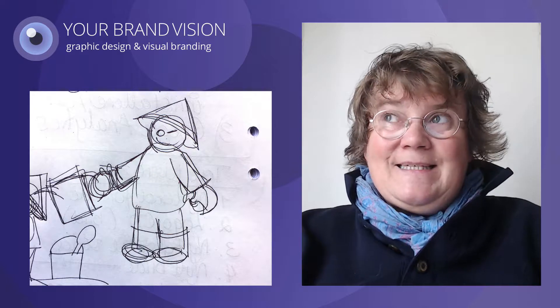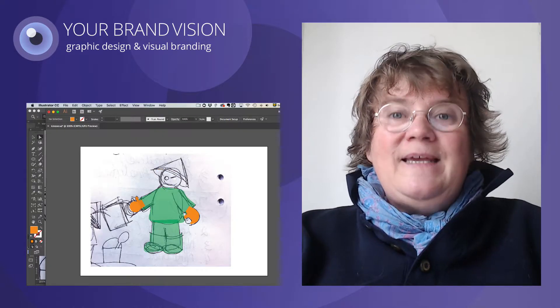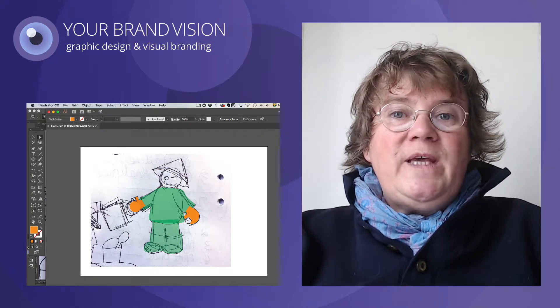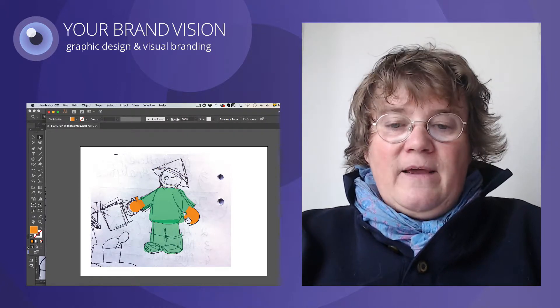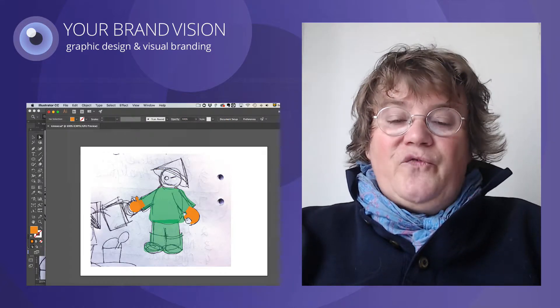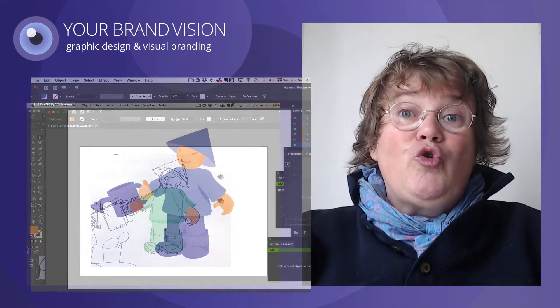What I do next is to trace the figure in Illustrator so I can get a clean drawing. When we remove the bottom layer of this file with the sketch on it, we can see that the figure is starting to look like itself.